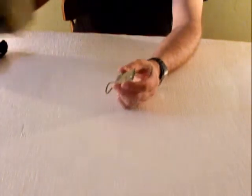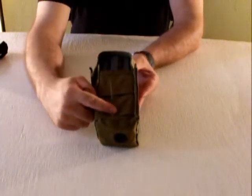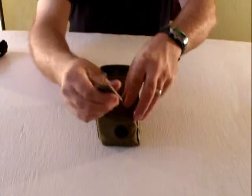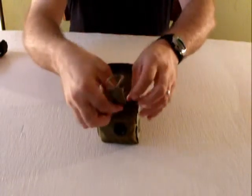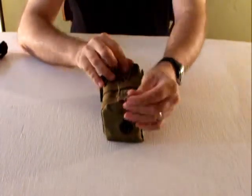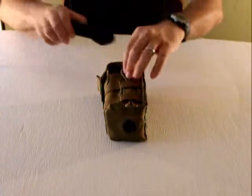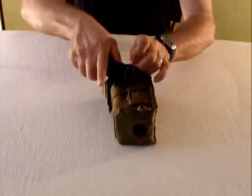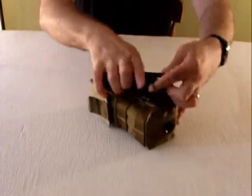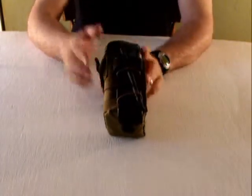So the way this is going to work is you just slide this up behind the PALS channels, like so. And then you're going to push your CAT tourniquet down through the bungees. It's held in place now. It's not going anywhere.